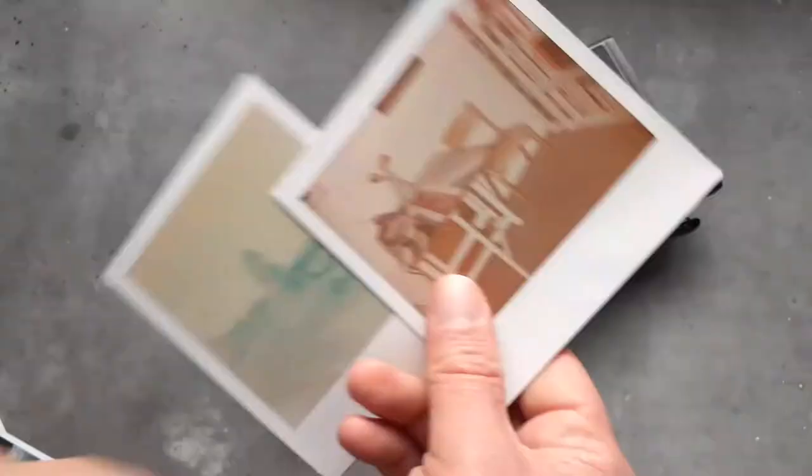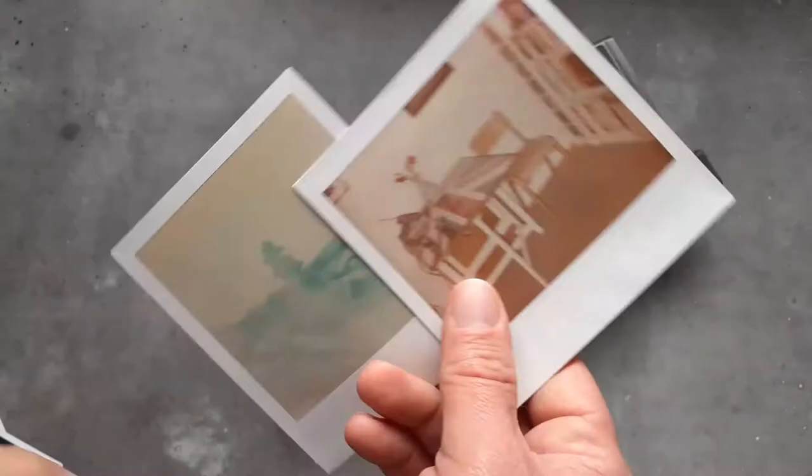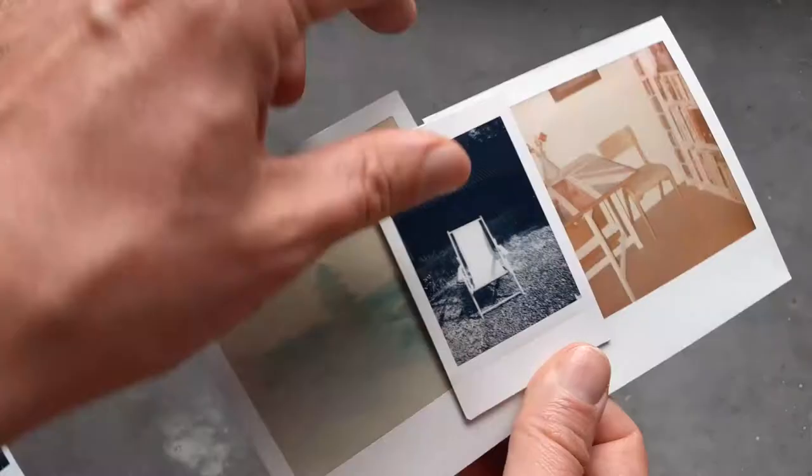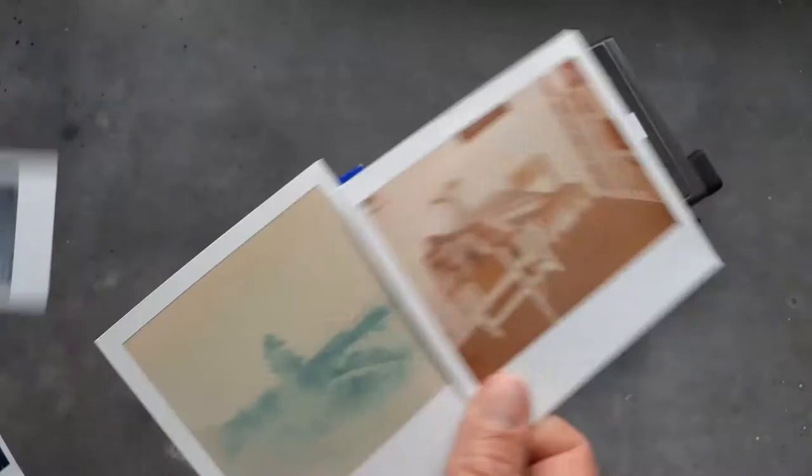You can see I'd written 'John O'Groats, 8th September 2010' on that photograph. And just for comparison in size, here is a Fuji Instax Mini. Anyway, this section at the bottom of the Polaroid is actually a little pod where the chemistry for developing the pictures lives.